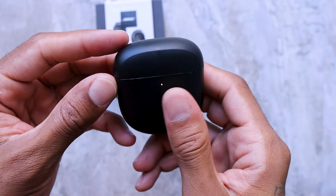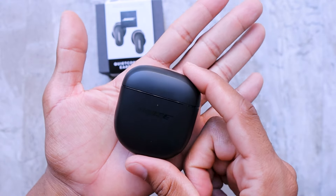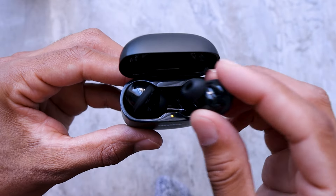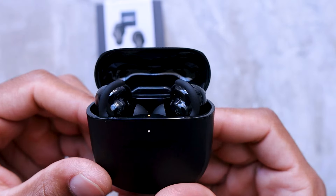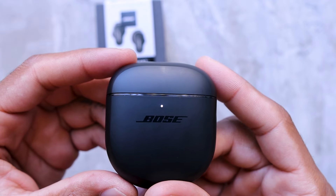When it comes to battery life, you're supposed to get six hours on one charge. If you're playing on full blast you're probably looking at three hours — that's normally how it works. You get 24 hours total with the case. And if they die on you and you put them in the case for 20 minutes, it should charge up enough for two hours of use. Pretty good. I normally use mine in mono at work, so I always have one going.